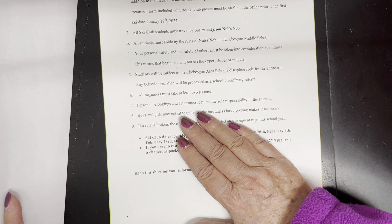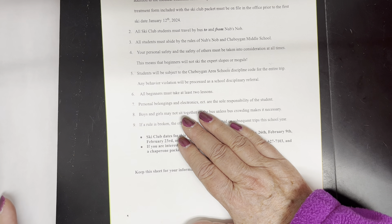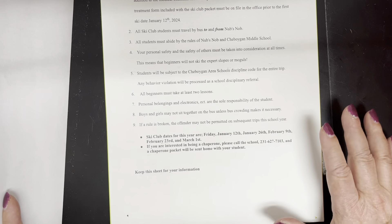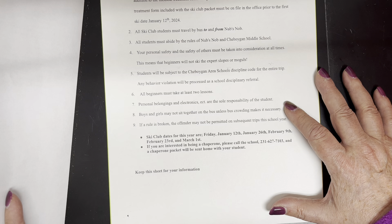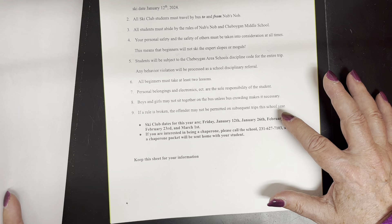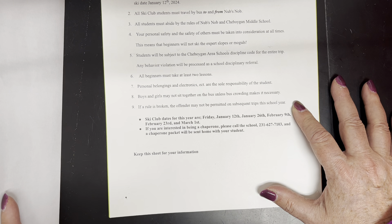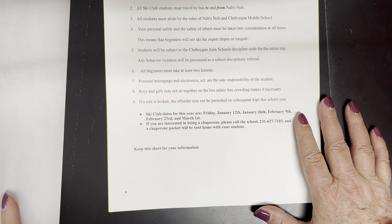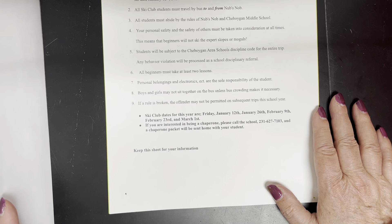All beginners must take at least two lessons. Personal belongings and electronics are the sole responsibility of the student — you can bring them on the bus or take them skiing, but I am not watching or holding them for you. There are lockers available, or kids can put their stuff in a bag in the rental building. Boys and girls don't sit together on the bus unless crowding makes it necessary, and then I tell you who sits where. If a rule is broken, the offender may not be permitted on subsequent trips. Skiing is an inherently dangerous sport and if you're not following the rules, things can happen.